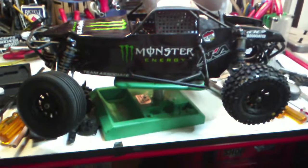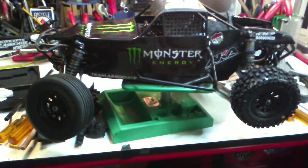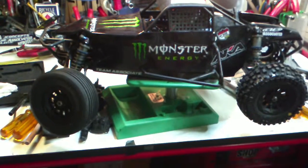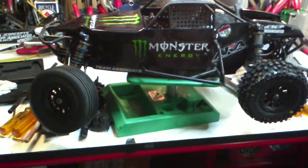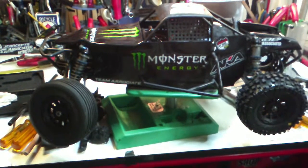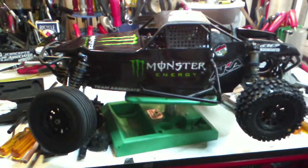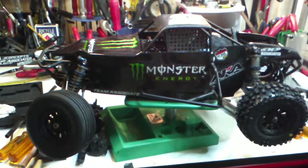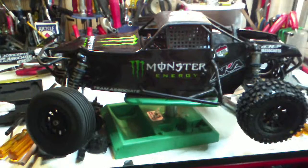Anyway, this is my Team Associated SC10B Factory Team optioned buggy. It's new to our fleet — it hasn't been in our fleet that long, about a month now. I have not done anything to it except for a few upgrades.